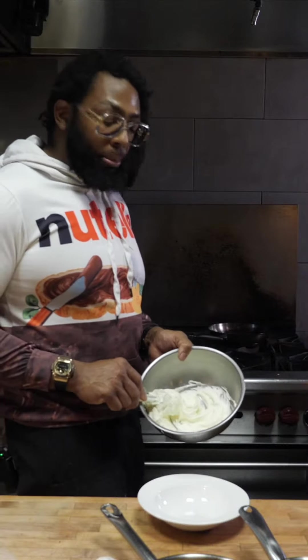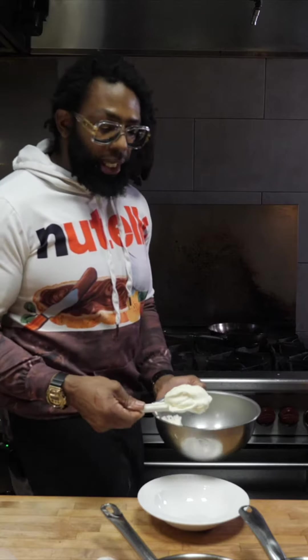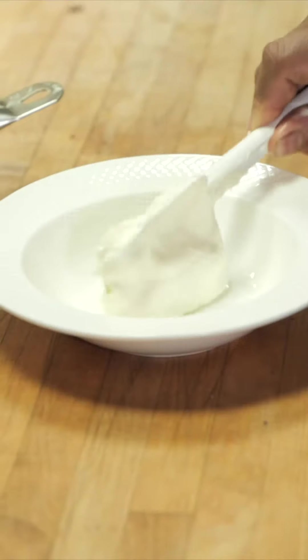Early this morning when I woke up, I took the heavy cream and whipped it up into a cream cheese concoction, if you will. I don't have time to be baking — I got things to do.